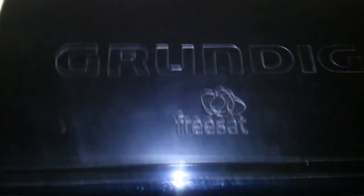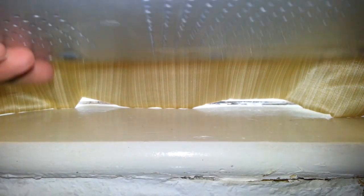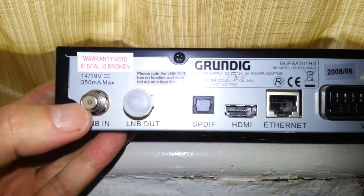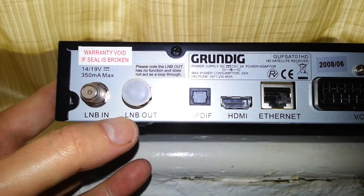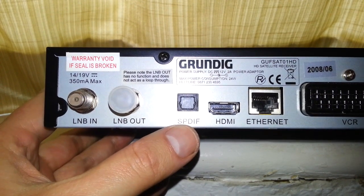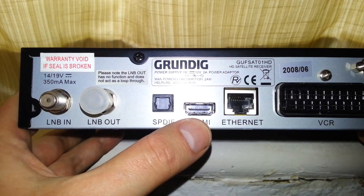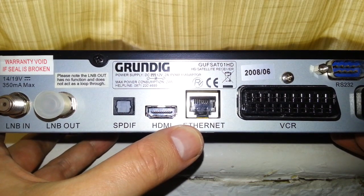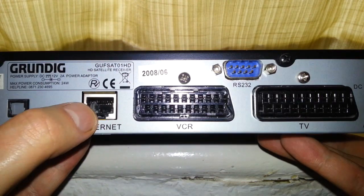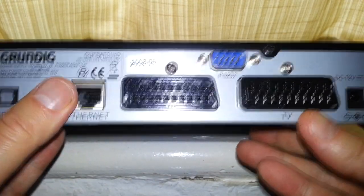Here's the front of it — Grundig FreeSat. Now let's take a look at the back. You get your satellite in, a satellite out for some reason, LNB in, LNB out, SPDIF audio, and HDMI.